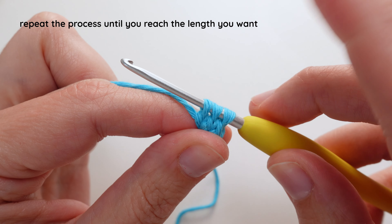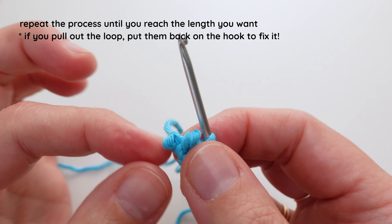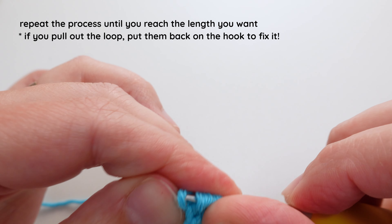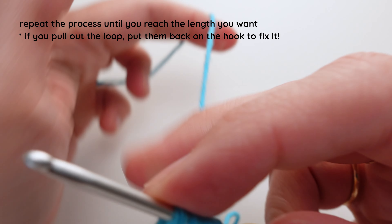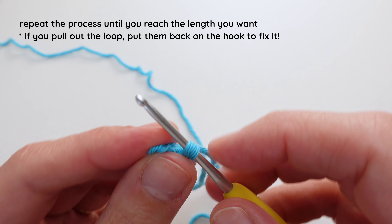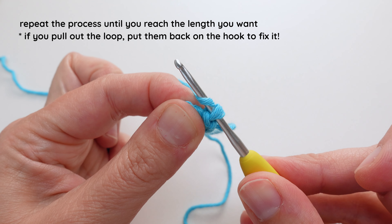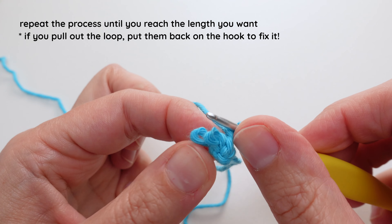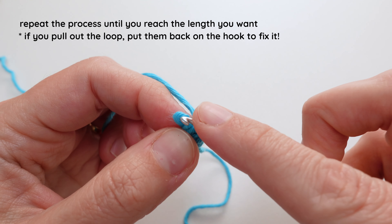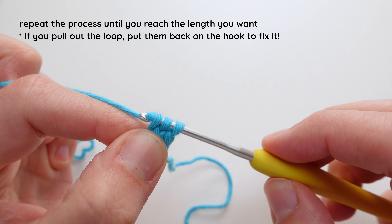I'm going to repeat that process again until I get the amount of rows that I need. I take them off super carefully — see, already I pulled the yarn that I was holding too much. So I'm going to put them back on my hook and get the tension right. I'm going to move that yarn to the back so I don't do that again. Drop the first two, collect the yarn, pinch, and then get the tension after I've pinched. Bring it through. Put the next one on, yarn over, bring it through. Put the last loop on, yarn over, and bring it through the last one.